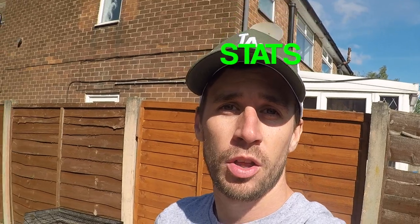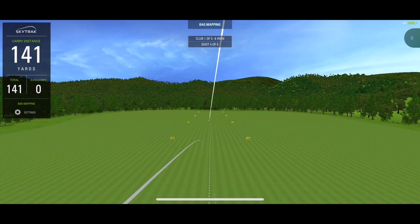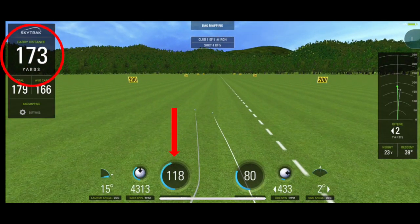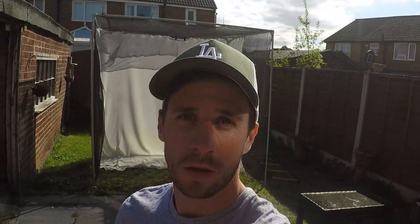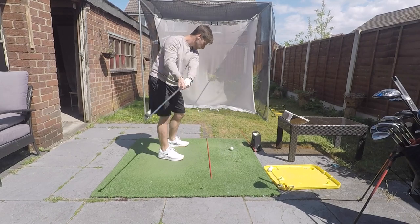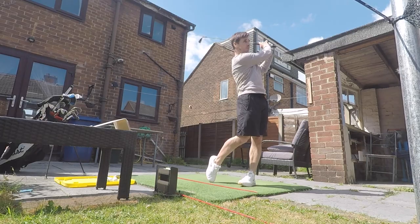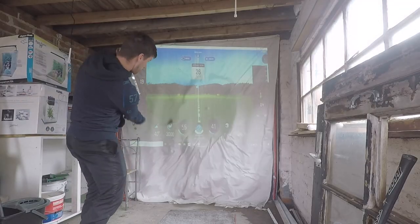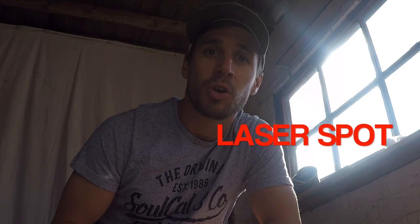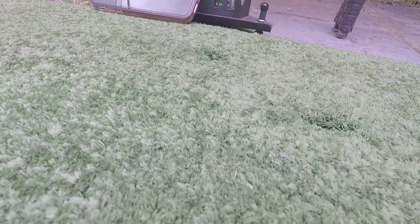The numbers are accurate — according to research, when you compare the SkyTrak to Trackman, the carry distances and the ball speeds are almost the same. You can use it indoors or outdoors. Currently my main setup is outside, but I also have a scruffy old garage where I can play when it's cold, wet, and windy outside.